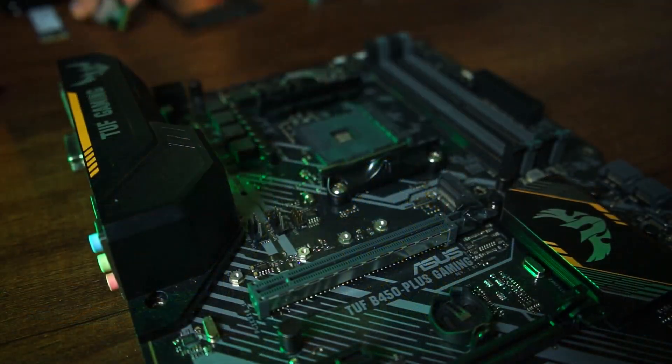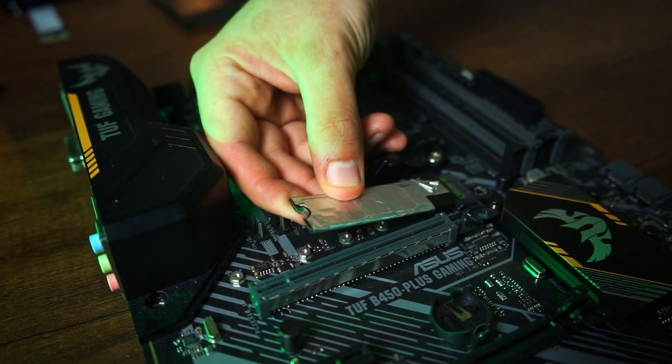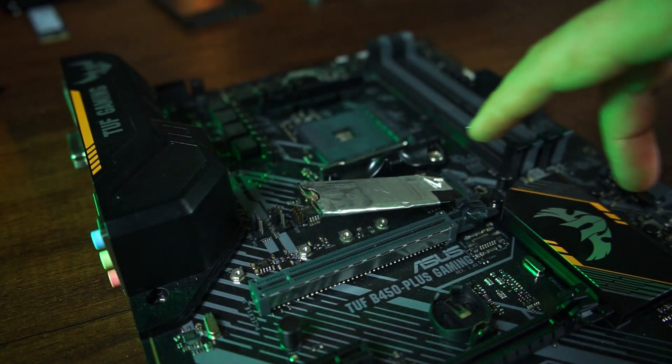For M.2 drives it's a bit different because you can only plug them in with data and power together. You plug the M.2 drive into its slot but don't boot into Windows — just boot into the UEFI. The drive will run through the same repair procedure as SATA drives. It might get warm or even a bit hot because it's working through its repair process — that's normal.